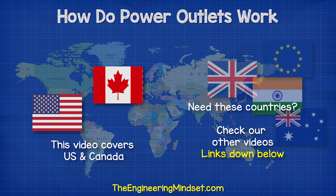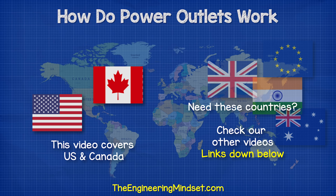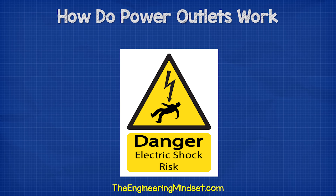We're going to be using the color coding and terminology for North America in this video. If you're from outside this region, you can still follow along and learn how they work, or you can check out our other videos. We are just covering the theory in this video, but remember electricity is dangerous and can be fatal. You should be qualified and competent to carry out any electrical work.